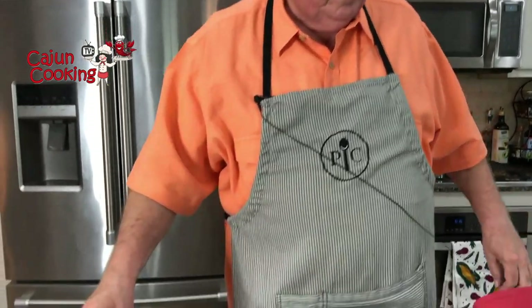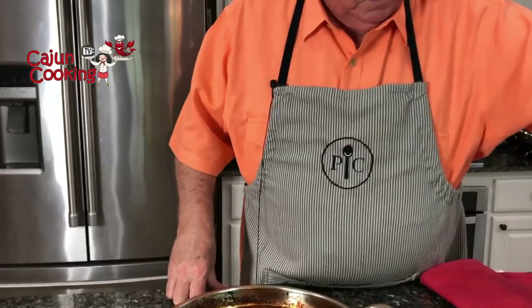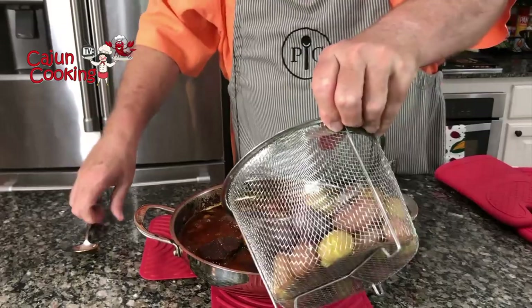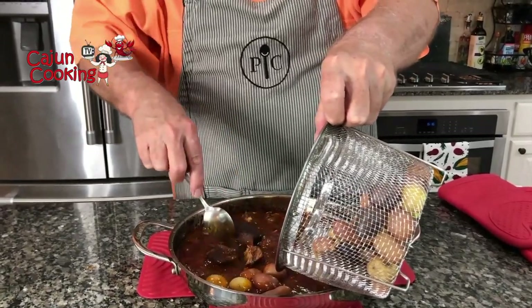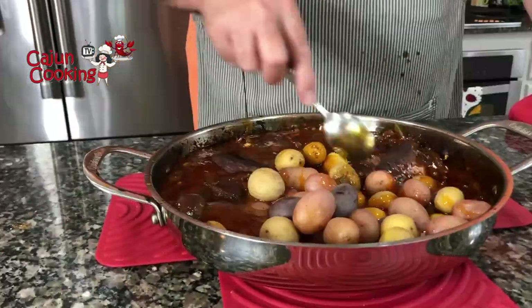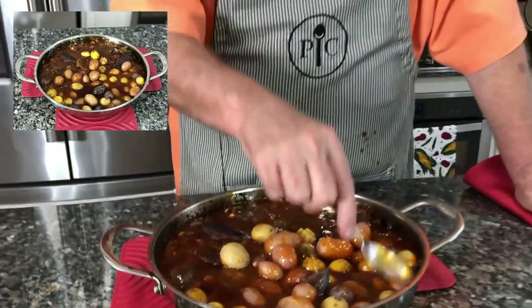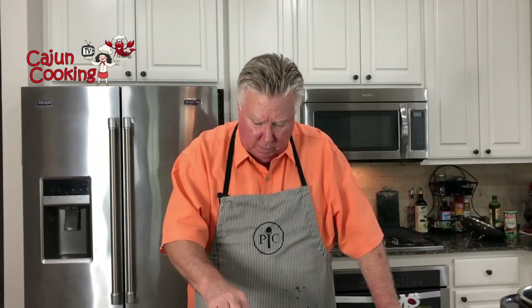We steamed these potatoes — a variety of small new potatoes. What I'm going to do is just dump them in here and put them in the empty spot. The meat's done — you saw I could just cut with the side of a spoon. The potatoes have been steamed so they're pretty warm. I'm just going to put the lid on this, let it sit for five or ten minutes, and let these potatoes soak up our gravy concoction.